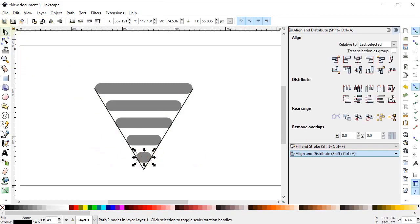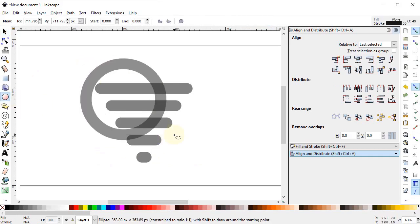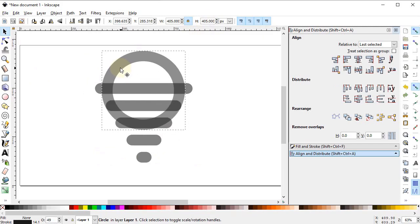Select this outer boundary and delete it. Now select the Circle tool and draw a circle while holding down the Ctrl key, and select the dimension of the circle to 405 pixels. Place the circle at this point. Then select the circle and one of these lines, go to the Align and Distribute menu, select Last Selected from Relative To, and select Center to Vertical Axis.